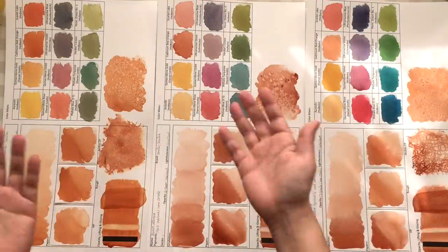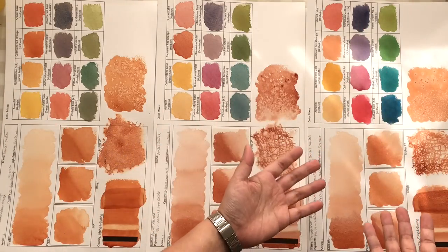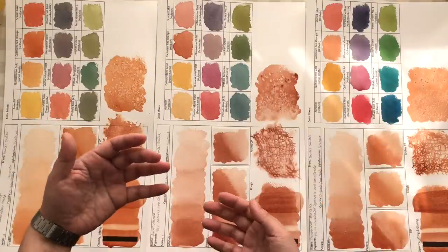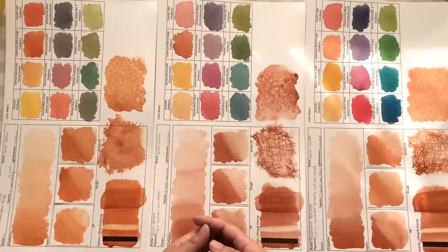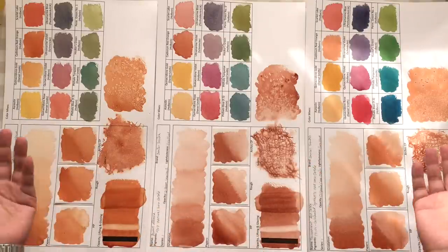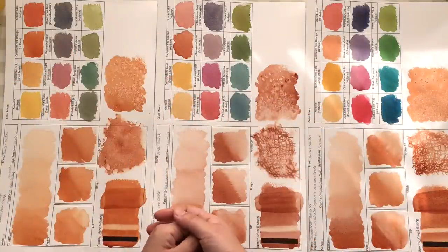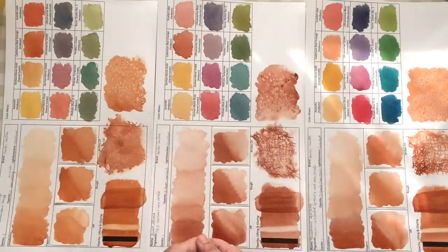Which one would you go for — Quinacridone Burnt Orange, Burnt Sienna, or Transparent Red Oxide? Let me know in the comments below and why you think it's the best for you. If you already use these colors, please share how you use them in your art. If you found this video interesting and useful, please give it a thumbs up, hit the subscribe button, and the notification bell. Thank you so much for watching and I'll see you in the next one.